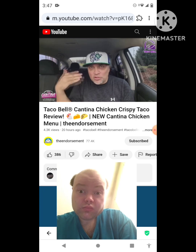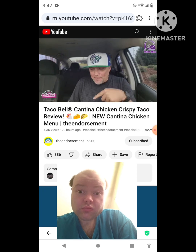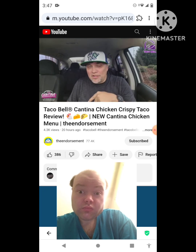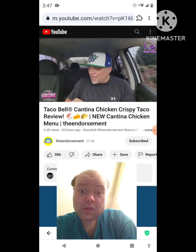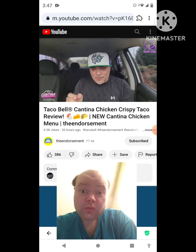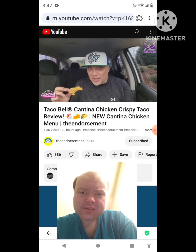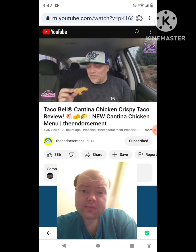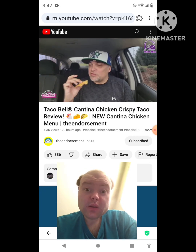Tons of chicken, tons of cheese, nice crunch, great flavor. The avocado verde salsa mixing in with the creamy jalapeño sauce is excellent. I said one more bite but I ended up finishing the whole taco — how often do I finish the entire item during a review? Not too often. I love that texture too.